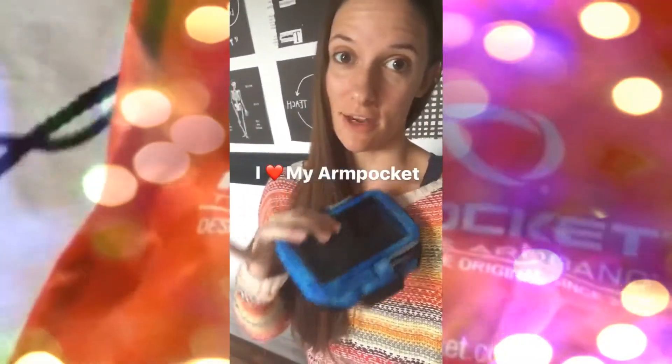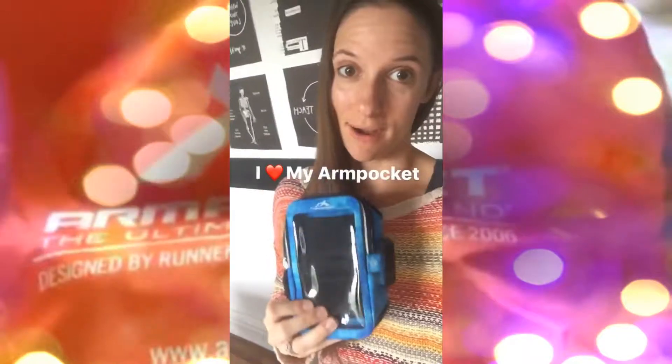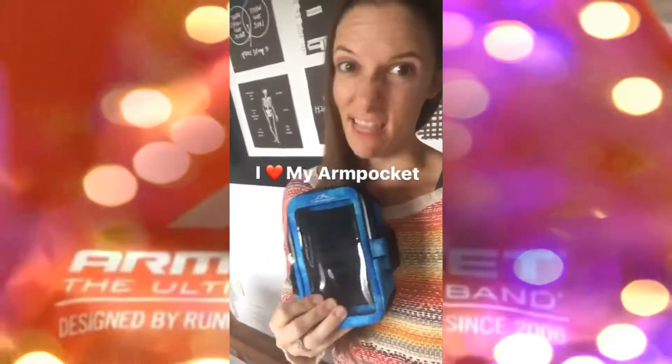You guys, if I didn't love a product I would never ever mention it. For two years now, all of my friends out there — you know who you are — have had to listen to me talk about Arm Pocket like crazy. I stand by it. I love it.